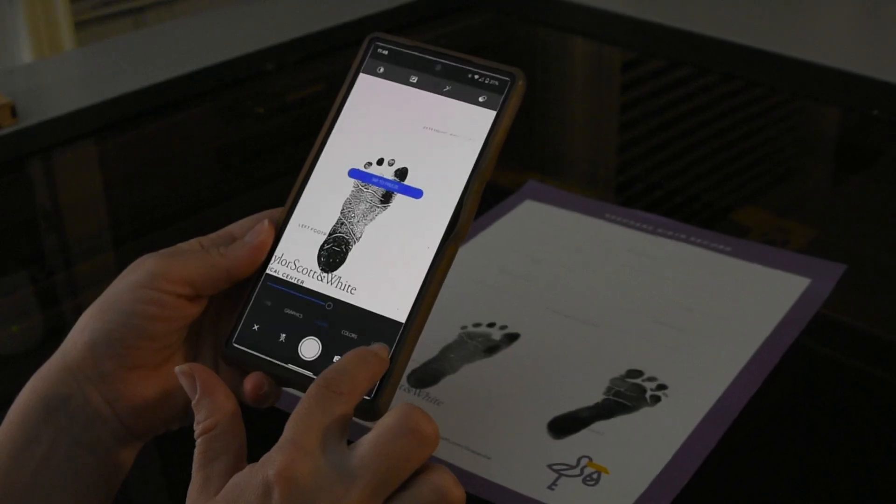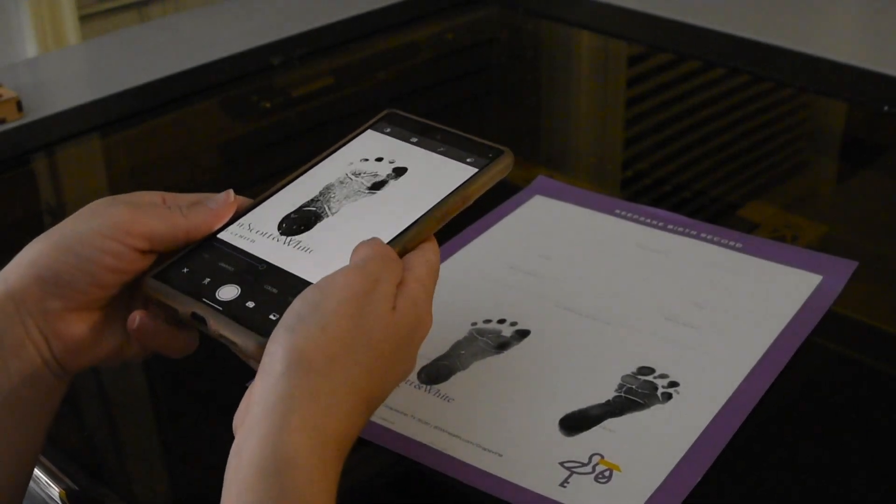Hello! Today I'm going to be showing you how to engrave photos of footprints onto wood.